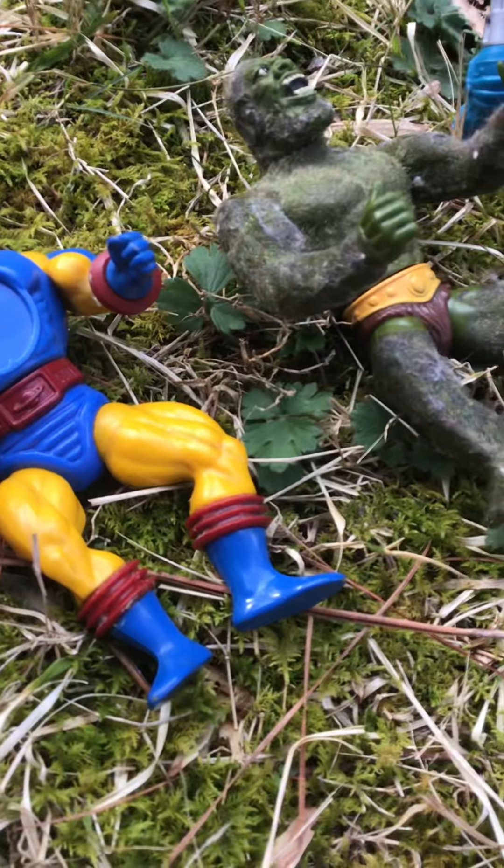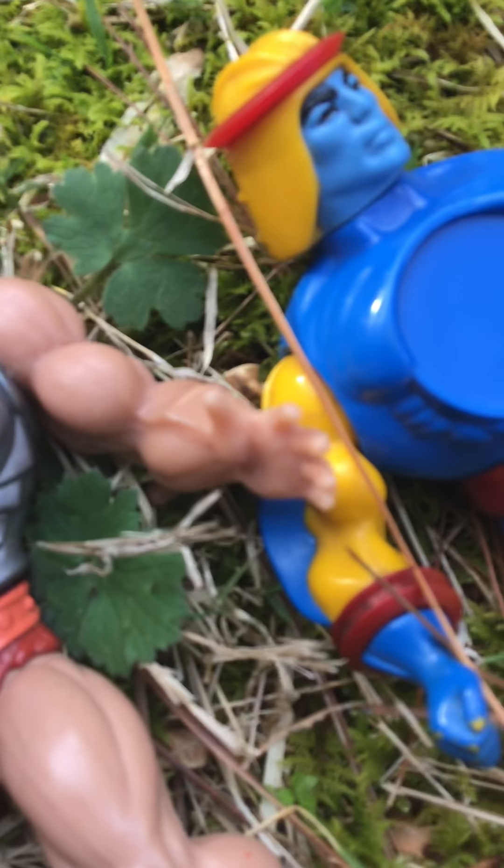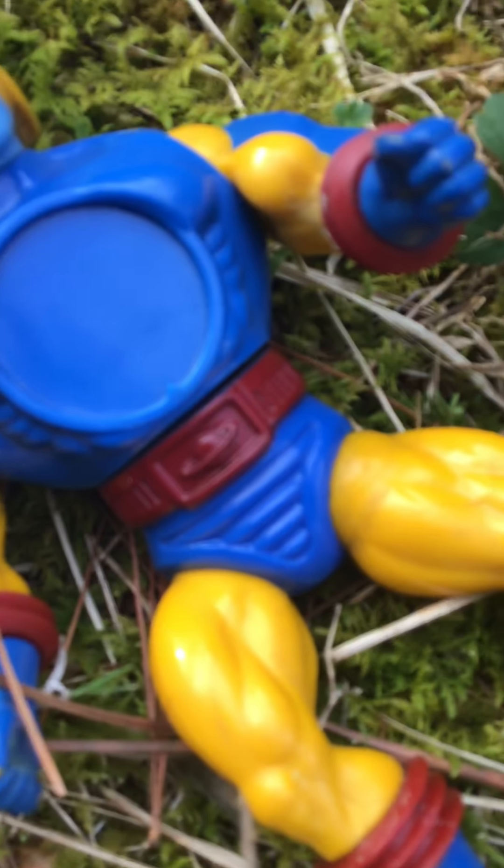If you like fishing, I'll probably do some videos of fishing because I got a nice pond out here. But anyway, let's go over. They're all good guys. They're from the 80s, by the way.